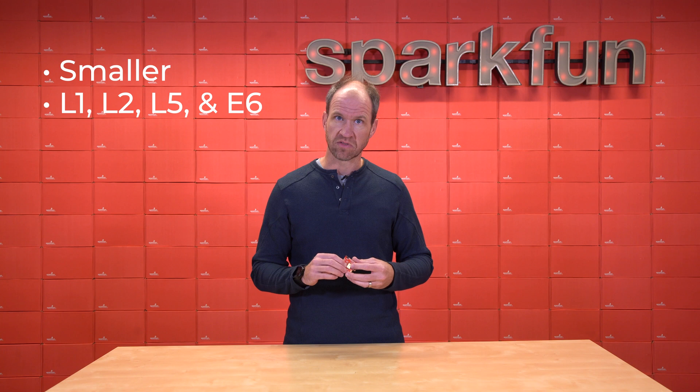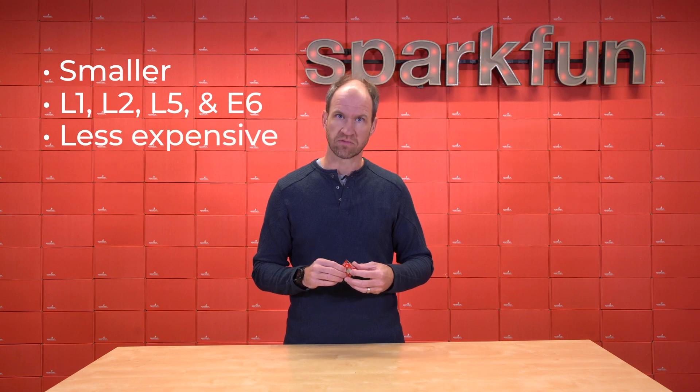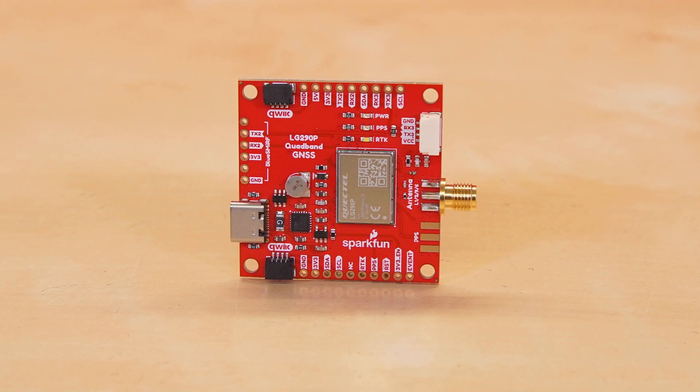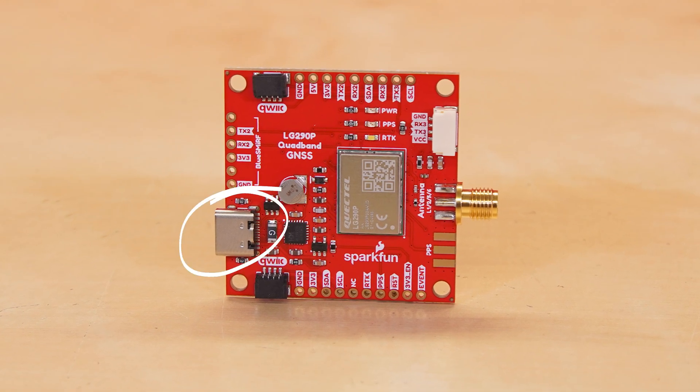It's smaller than other receivers, and it's also a lot cheaper than other receivers, so we're pretty excited by what this brings to the market. It's a standard breakout board with three UARTs, including USB-C and an SMA connector for the antenna.